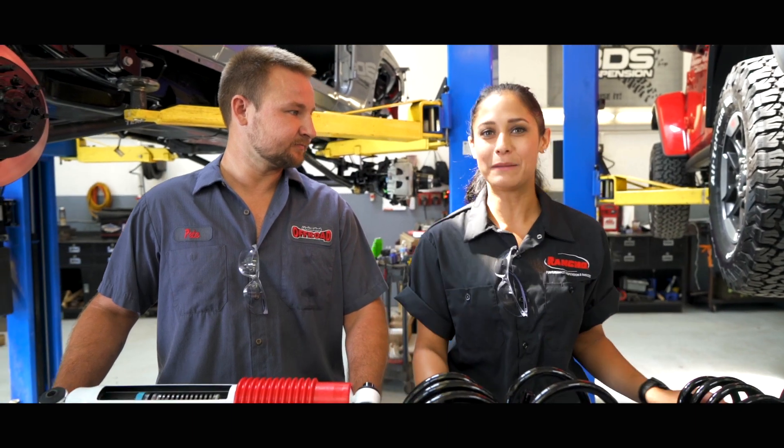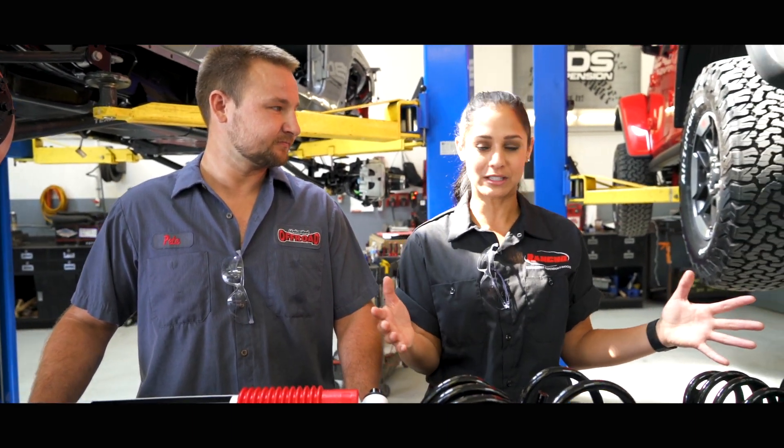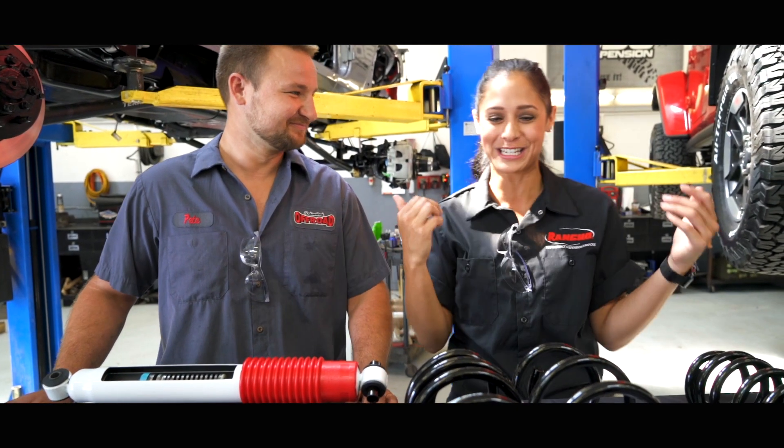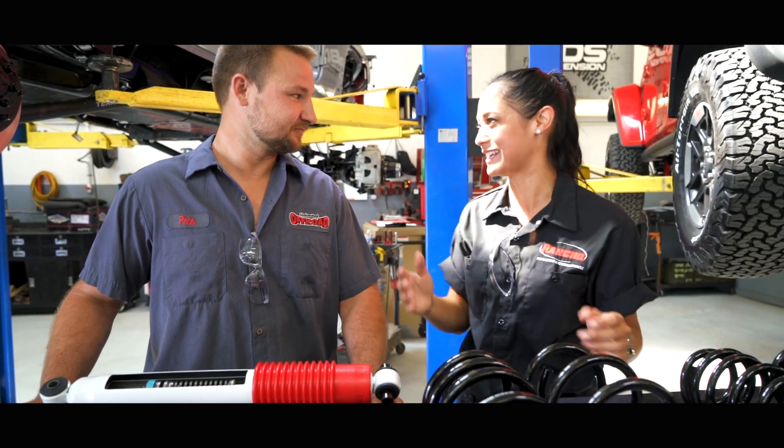I've grabbed Pete — Pete is gonna help me do this install. I know it's very simple to do, but it's my first time, so we're gonna leave it to pretty much the man behind all of this over here. He's gonna teach me. Pete, how simple is this install?